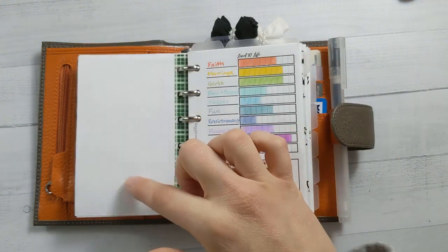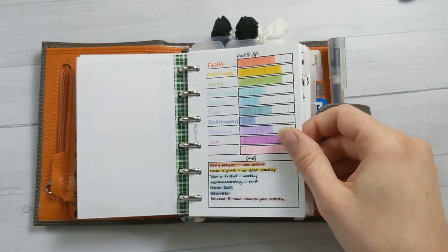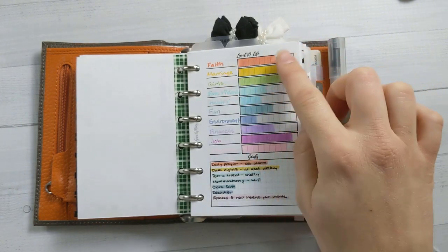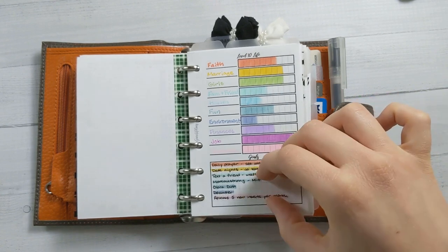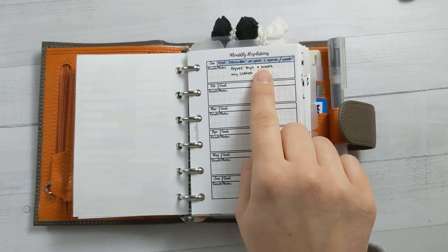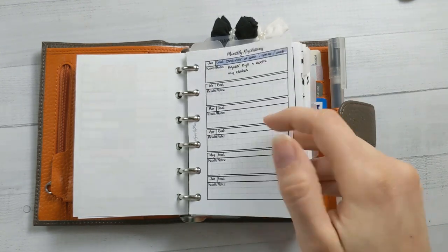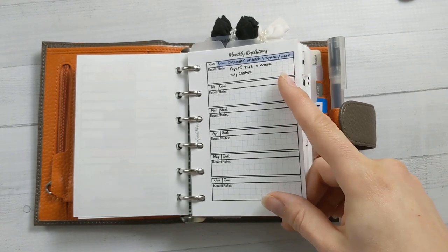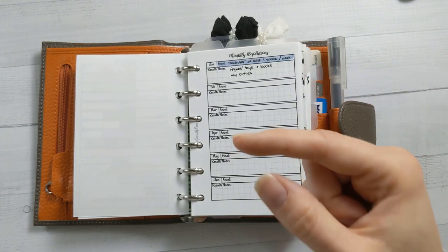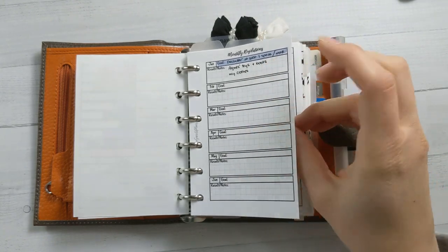I might put in another one of these for a podcast I'm doing. I think it's insert number five from my shop, the level 10 life spread. Going through this and evaluating some areas of my life and setting some goals was a really great way to start off the year. I picked one of these goals to be my goal for the month, and I'm already taking notes on how that's going. This is insert 11 from my shop. I like to set a monthly resolution instead of a new year's resolution because it's a lot easier to do something for just a month — you can reevaluate and get towards your goals, and if you mess up once, it's not the end of the world.